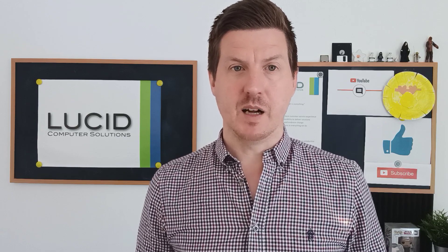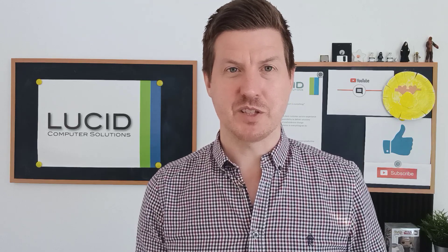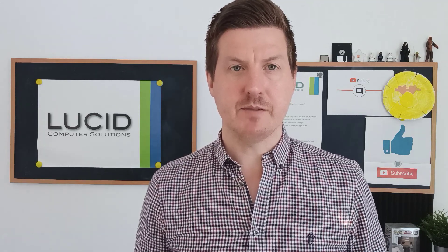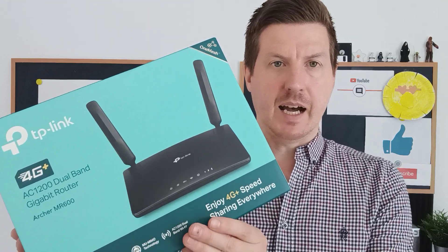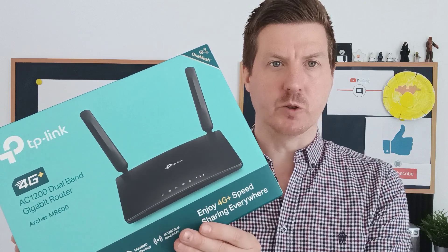However, a friend of mine, John — if you're watching this video, I'm referring to you, you know who you are — I was talking to him about mobile routers and what's out there, and he recommended I check out this router. So it's another TP-Link, but this one is the MR600. Look upon this as the big brother of the MR400.